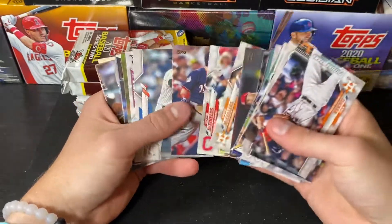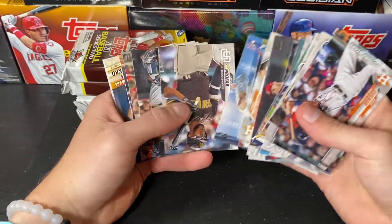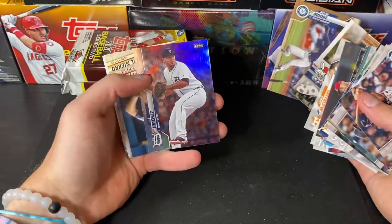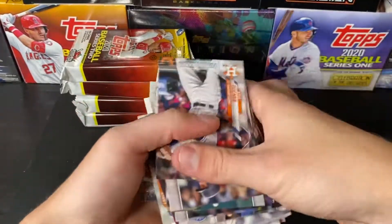This needs to get better real quick. Yordan Alvarez home run challenge. Dylan Moore out of 2020. Joe Jimenez Rainbow Foil. Phil Niekro. Ketel Marte. And a Mike Trout.